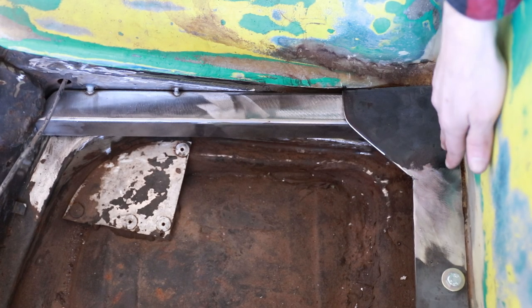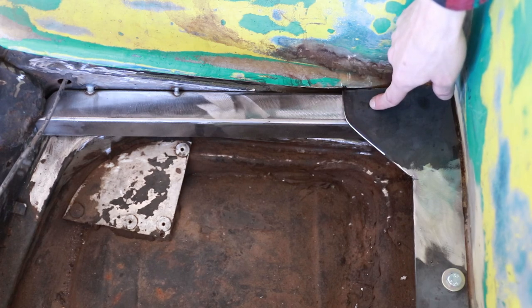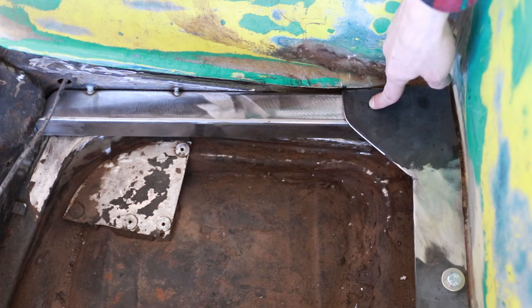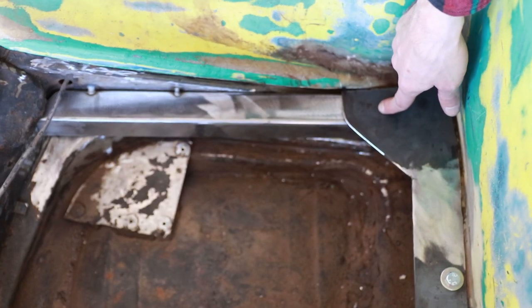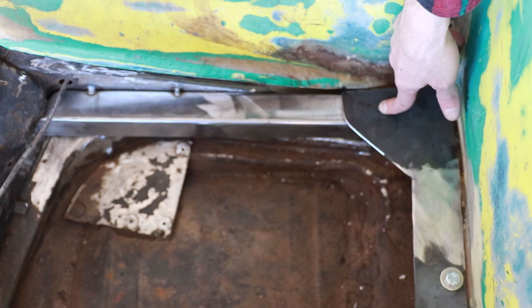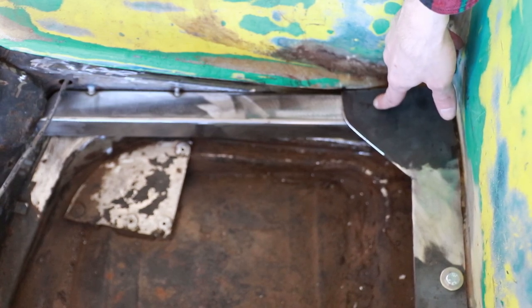Now that everything's been welded together on both sides, I went ahead and rounded off the corner. I'm now ready to drill a hole through this plate so that we can secure this corner of the flat bar to the rest of the chassis. I'll do that on both sides, and then we'll be ready to finish off and start building the actual roll system.